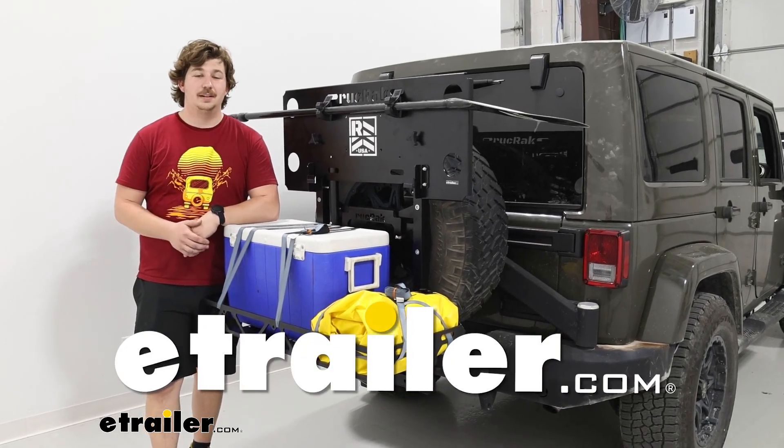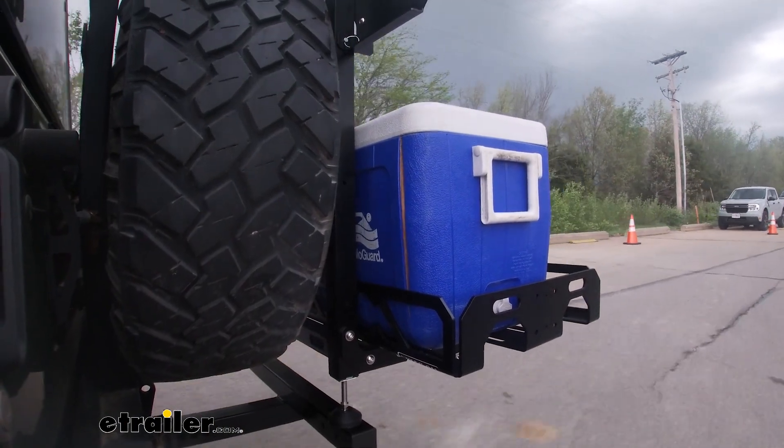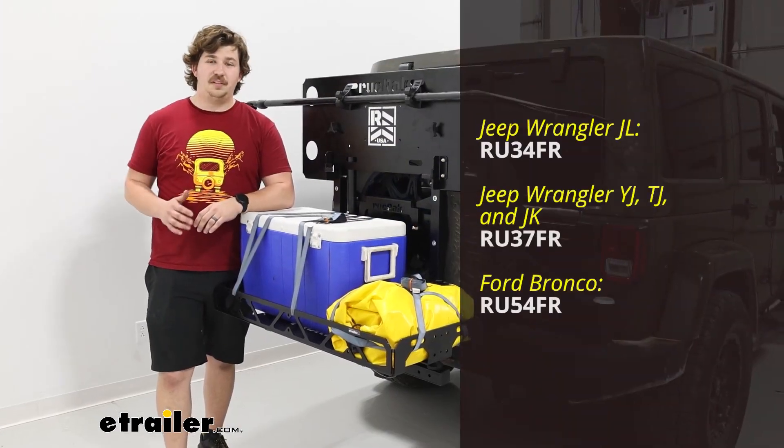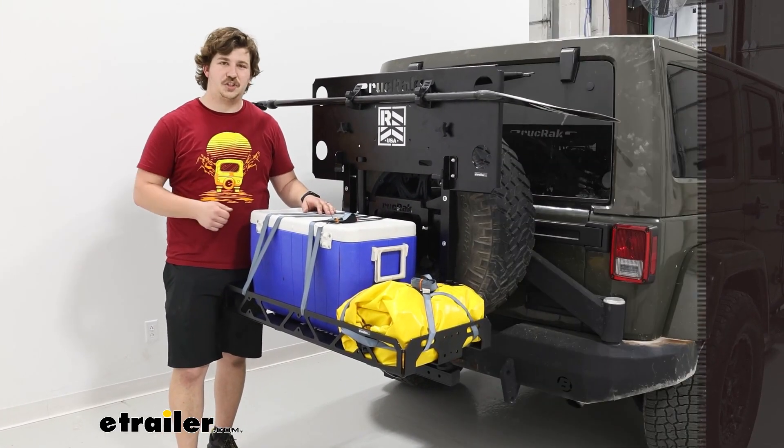Hi everyone, Aiden here with eTrailer. Today we're going to be taking a look at the Ruck Rack Spare Tire Mounted Cargo Carrier. This is made for a variety of different Jeep models as well as the Ford Bronco, and gives you a cargo carrier for your spare tire. Let's check it out.